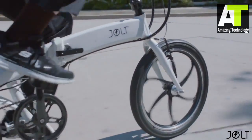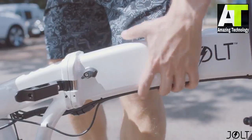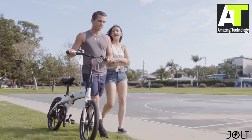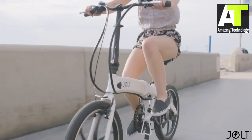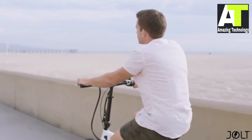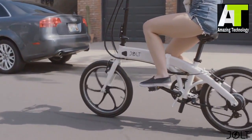Let me introduce to you Jolt. Jolt is not your typical bike — it's electric, foldable, and affordable for everyone. Made for any time, any situation, and any rider. Hand designed and engineered in the US, Jolt will get you anywhere you need to be, with a smile on your face, every time. Enough of the details, let's take Jolt for a ride.